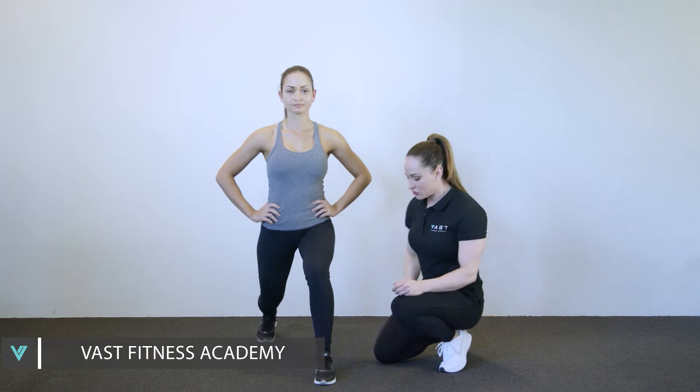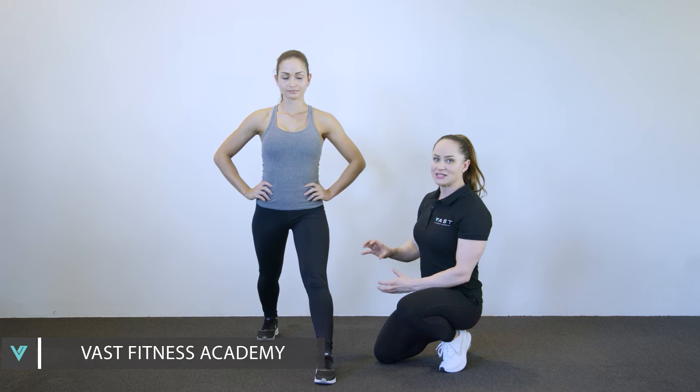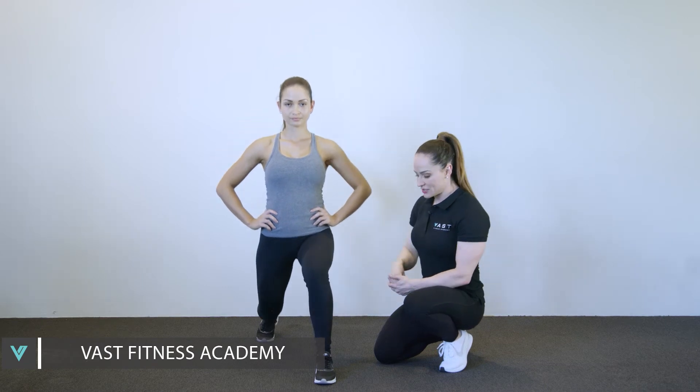As she's pushing up, she's gonna push back through the heel and stand up. This is the most basic form of a lunge — just going up and down, pushing through the heel and squeezing the glute.